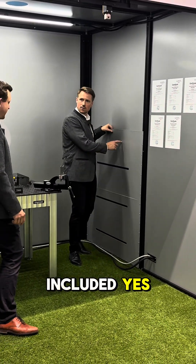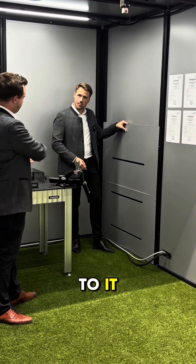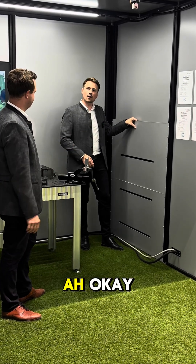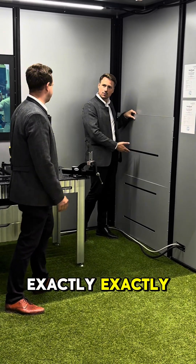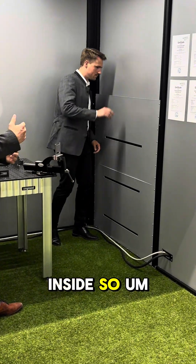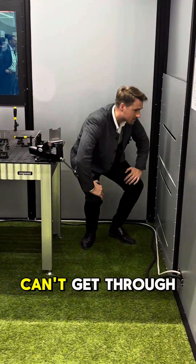Is the roof also included? Every laser welding cell can have a roof added optionally. A ventilation wall for passive ventilation is always included. And there's no laser rays getting through — it's a labyrinth construction inside so you can't see through it and the laser can't get through it.